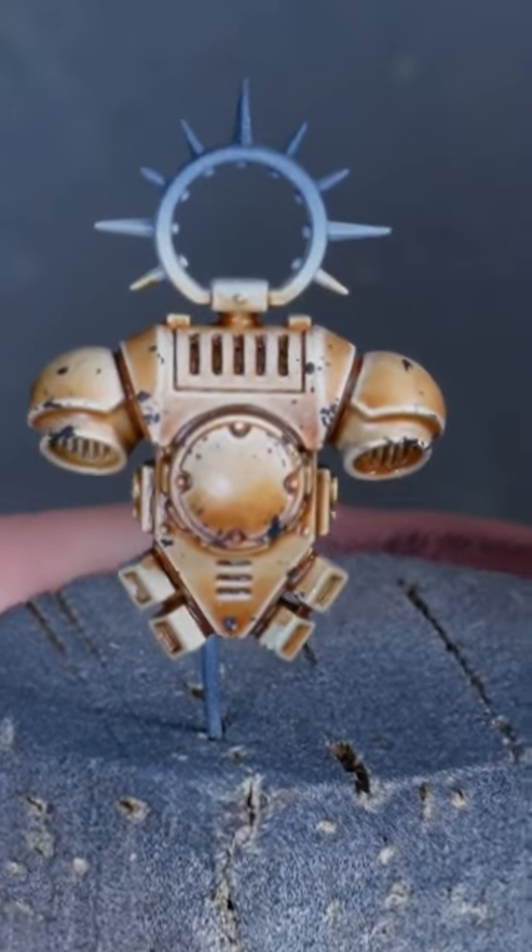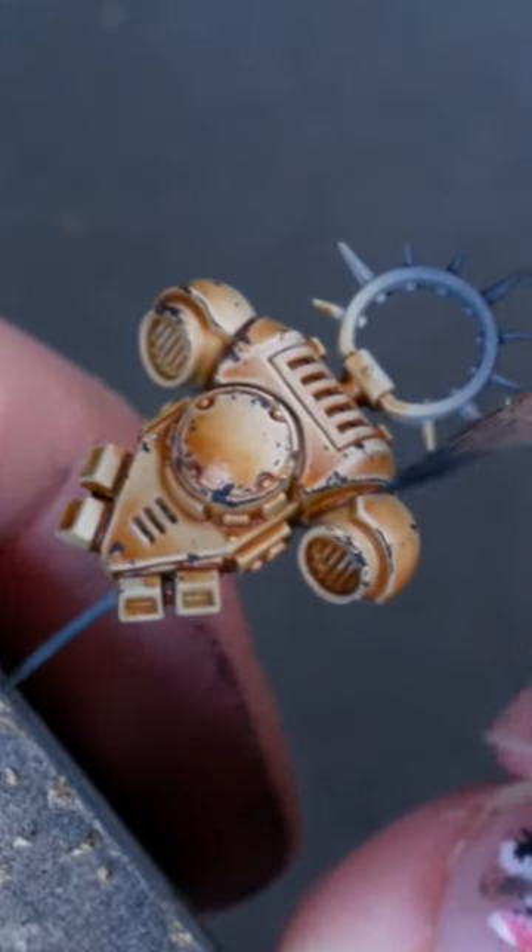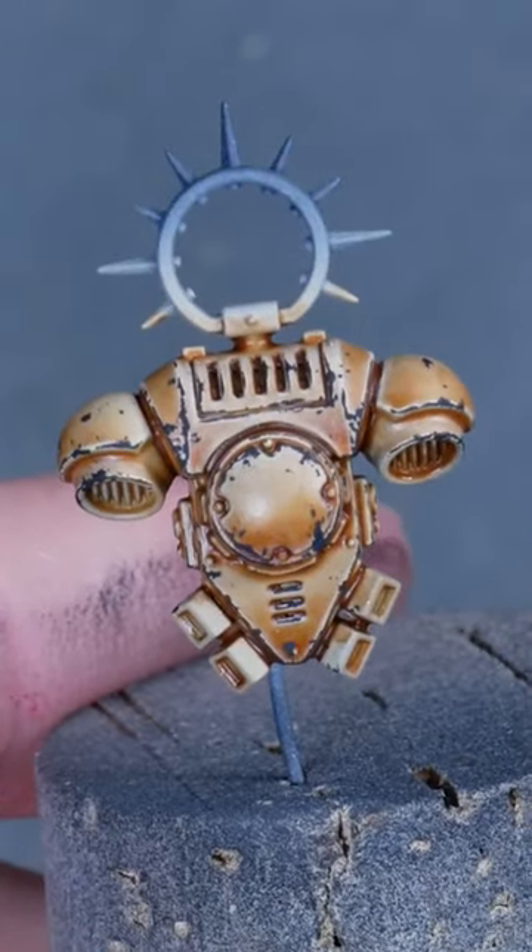I dabbed on a bit of chipping using a sponge. Now I'm adding more delicate chipping to most edges using a brush.